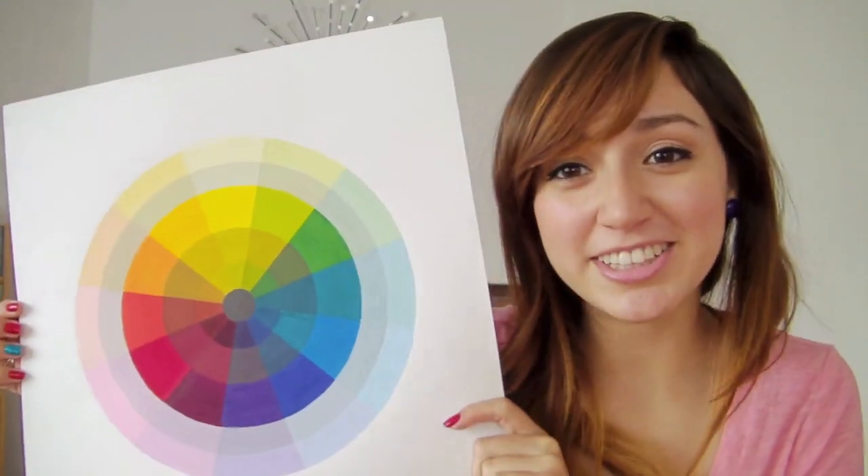This is what I learned in my basic design class. I hope you enjoyed my intro to the color wheel and I hope you can stay tuned to watch part 2. Thanks for watching!